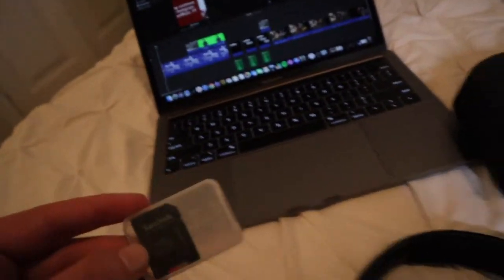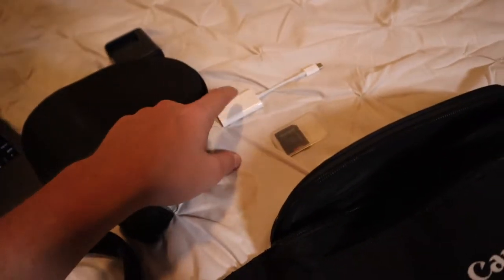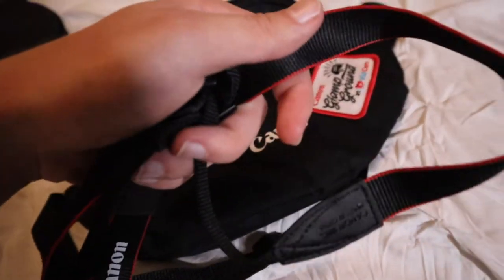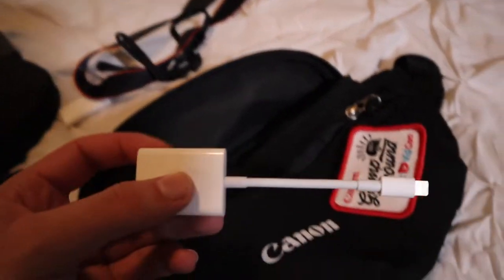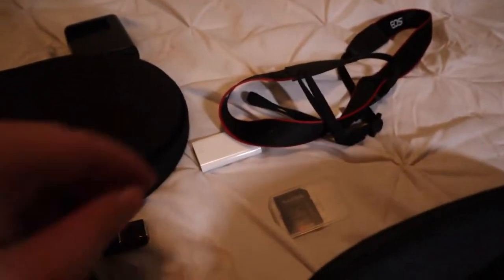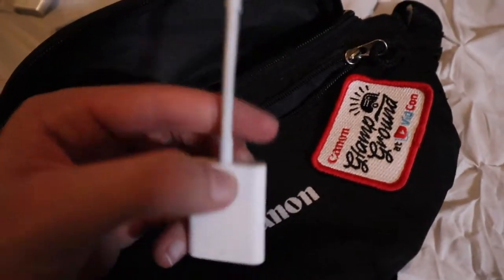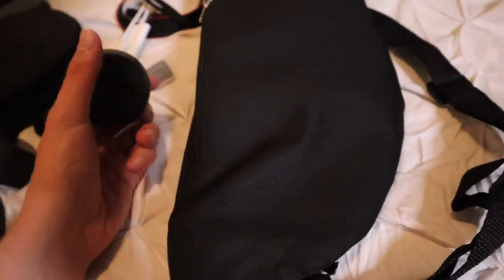This is the micro USB adapter I use for my GoPro to plug into my computer. In my second pocket, I have an SD card reader with USB-C for my computer — I use that a lot. There's also a strap that came with my M50 that I haven't used once. I have an adapter for my iPhone — one to transfer photos to my Mac and another for Instagram. And lastly, lens covers and camera covers, which are also important.